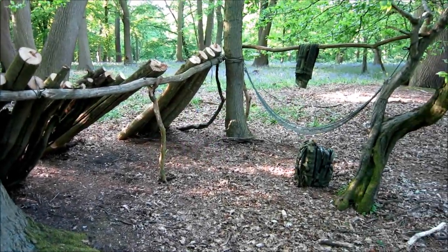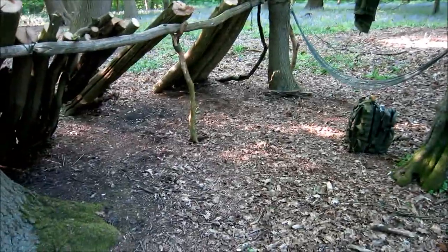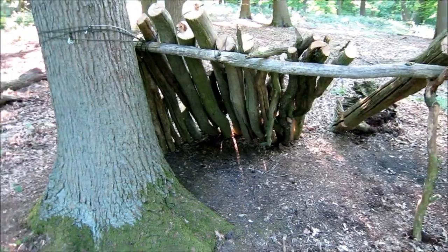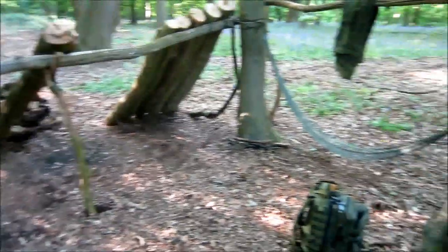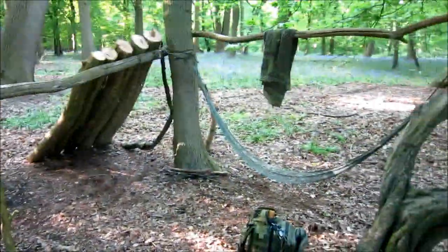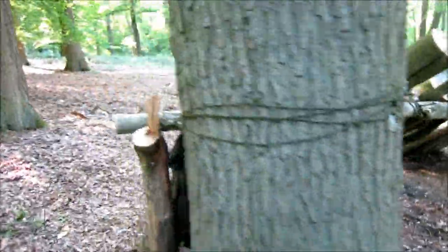Good afternoon, or good evening — just wanted to do a quick video before I go away on holiday. No tripod or anything today, this is just an update on the new shelter. This is the spot where I've been setting my hammock up with the tarp in between these two trees.